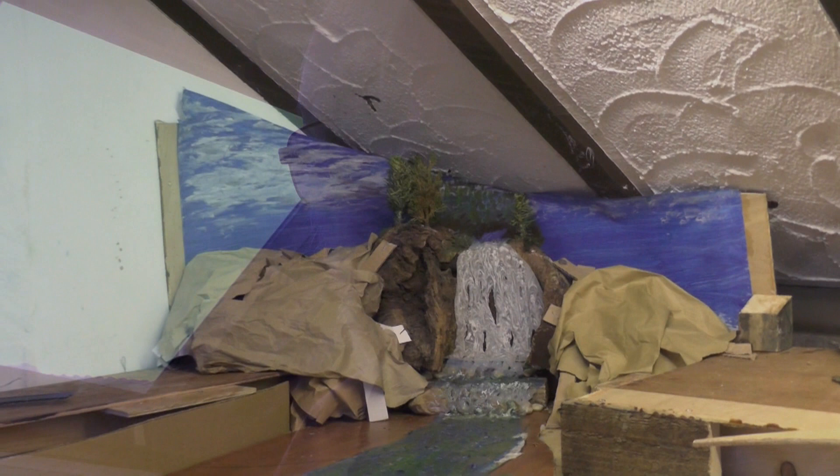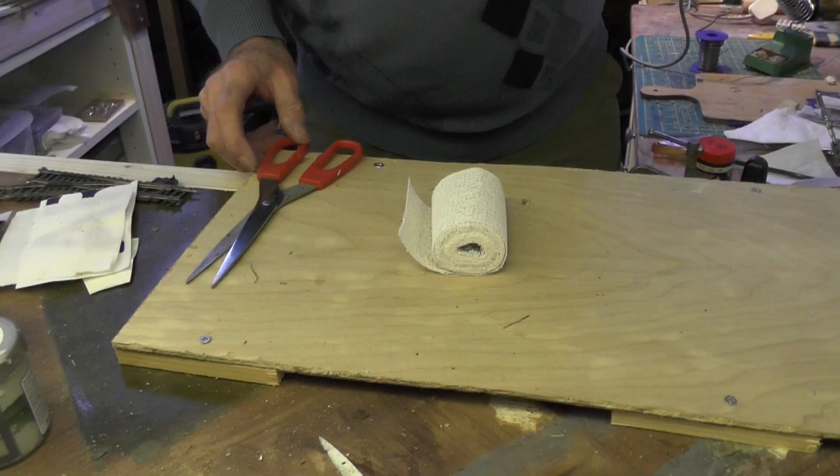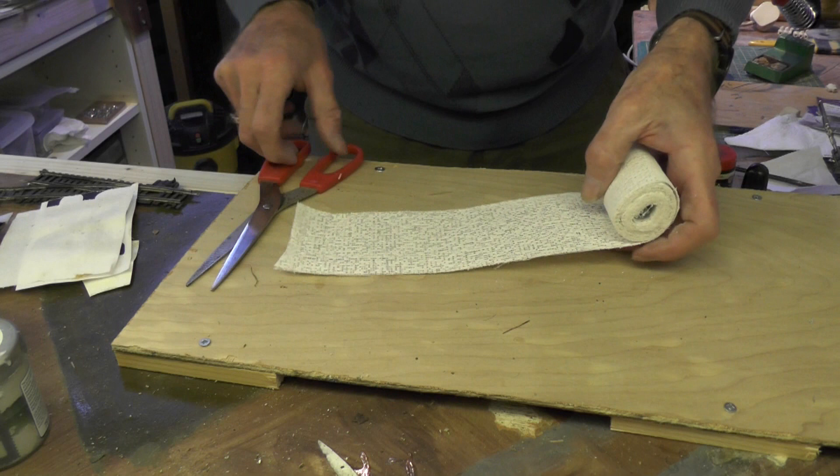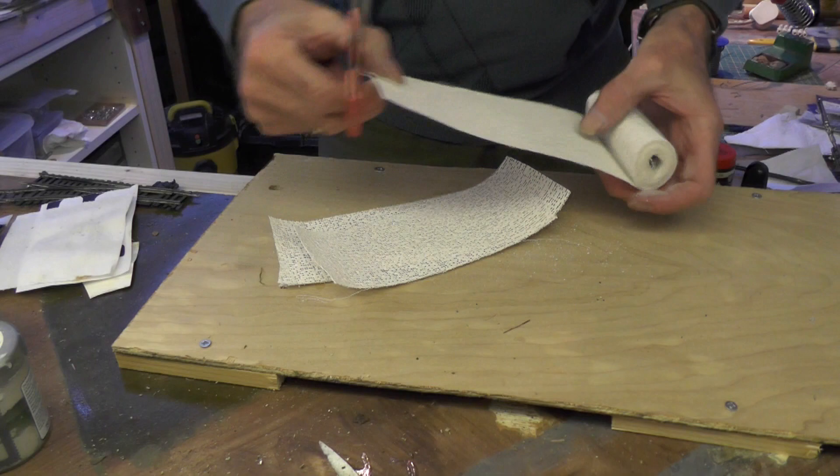That brown paper is now dried more or less in the shape that I made it, but I was still waiting for the plaster of Paris bandage to arrive. In the meantime I was rummaging through the drawers that I keep scenery bits in, and I came across this — I've got a part roll and a whole roll, so I'm going to use those just to get started. The first thing is I like to cut it into pieces about eight inches long.